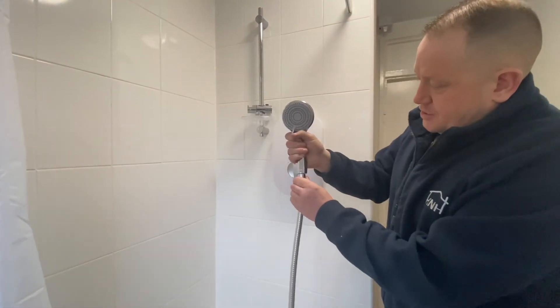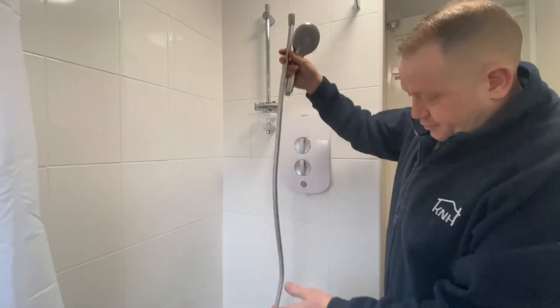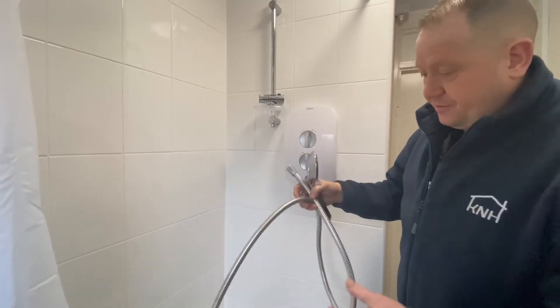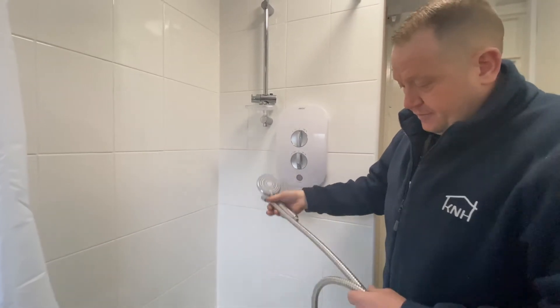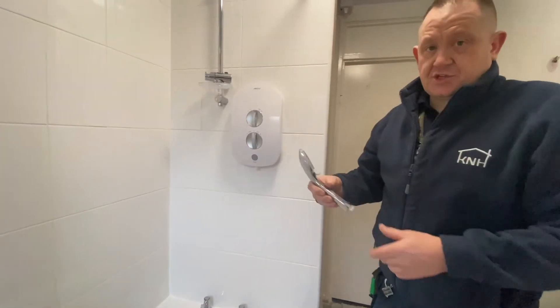If the shower head is okay, you'll still be able to use it and just need to get a new pipe. Pipes and shower heads can be picked up from any local DIY shop for not a great amount, and it's just a case of swapping them back over.